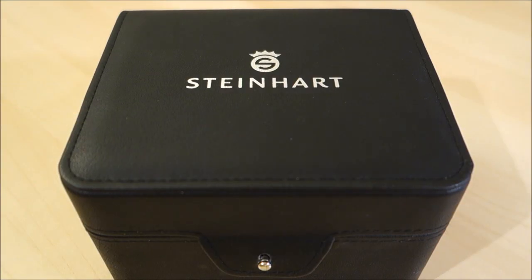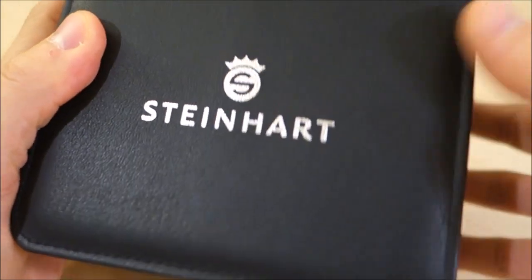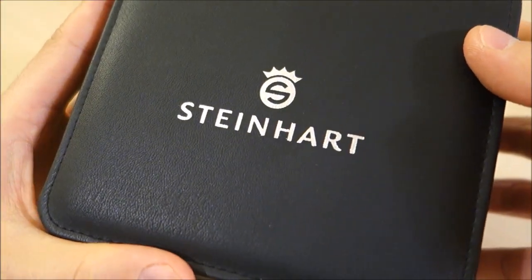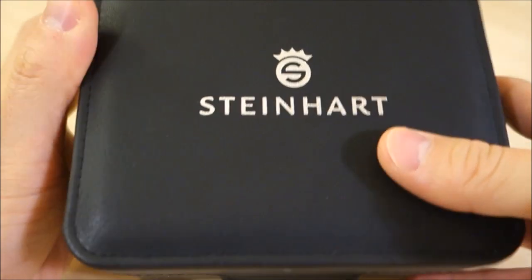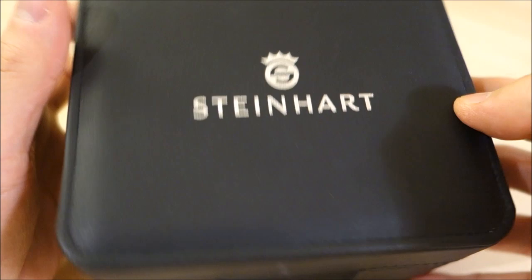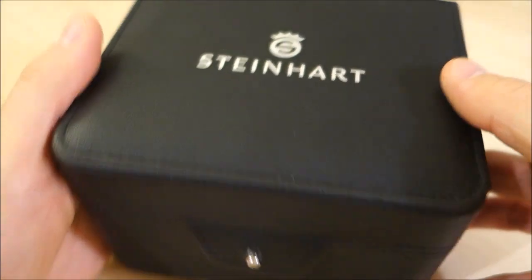Hello Watchers, welcome back to the channel. What I have for today's video review is a Steinhardt. This is again thanks to Graham, a local watch enthusiast and collector who has made some of his watches available for review. That is always much appreciated — anybody who has lent me watches, I will really do my best to feature on the channel.